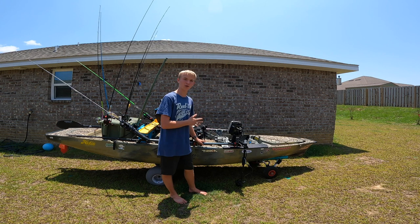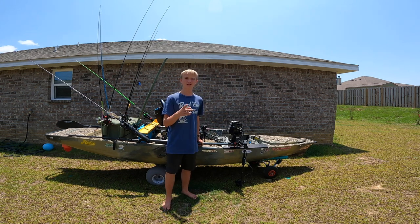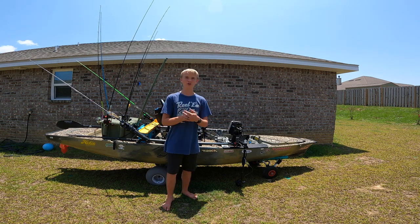This is my Hobie Pro Angler 14 fishing kayak — the 180 drive, not 360. I'm going to attach the camera from the tripod and we're going to start at the very front and work our way to the back and I'll show you everything on my Hobie Pro Angler 14 advanced tournament kayak.